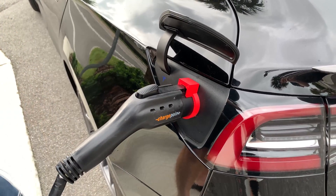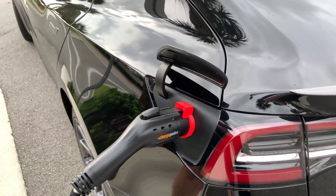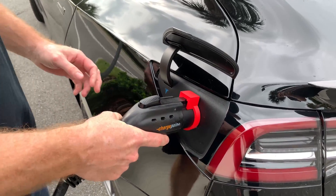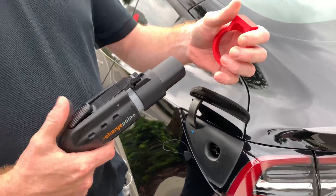In the last video I got about 300 comments about how to take this off — this is how you take this off the car, real simple and easy. Once your car is unlocked, the adapter is unlocked from your car, you slide it out just like that, then you pull this off and take that off.